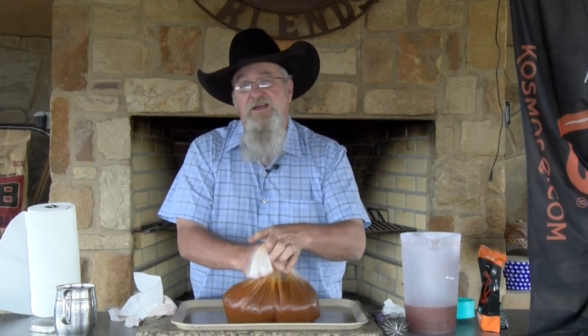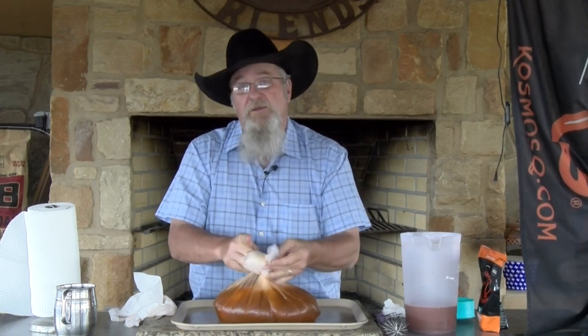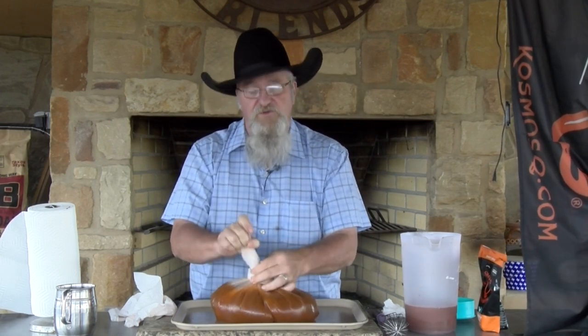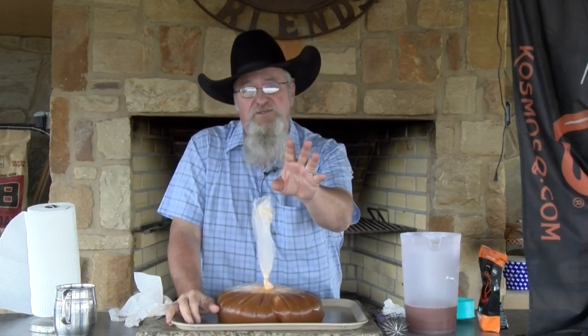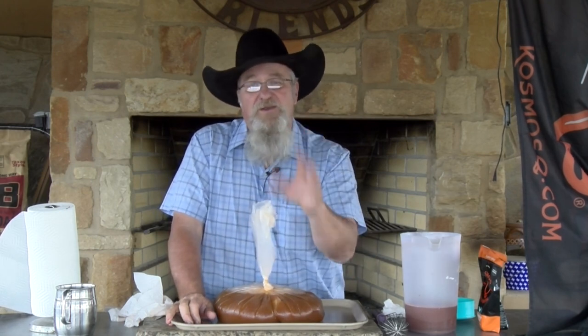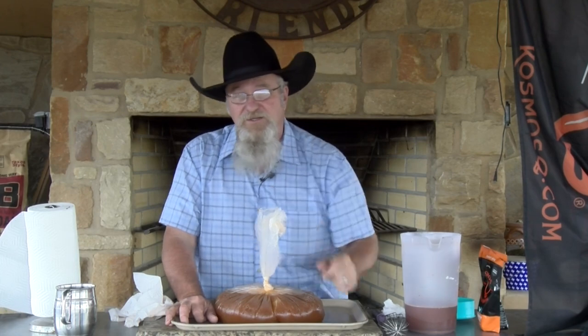I'm going to pull it out, rinse it off, dry it off, and then let it sit in the refrigerator to dry out just a little bit before we season it. The next time you see me I'll be getting it onto my kettle smoker. It'll take about two and a half hours at 275 degrees.